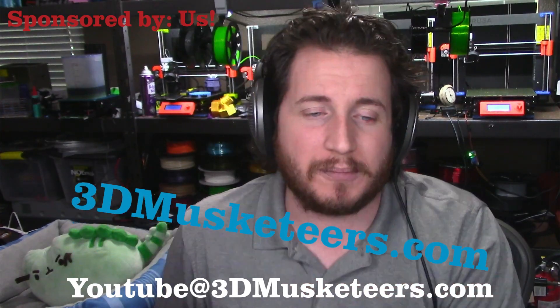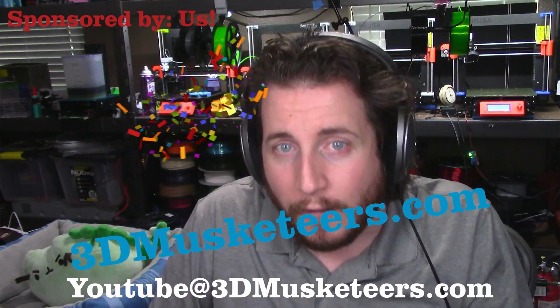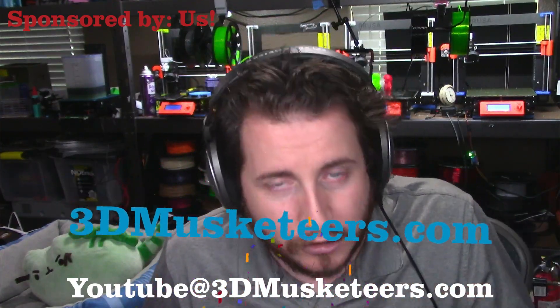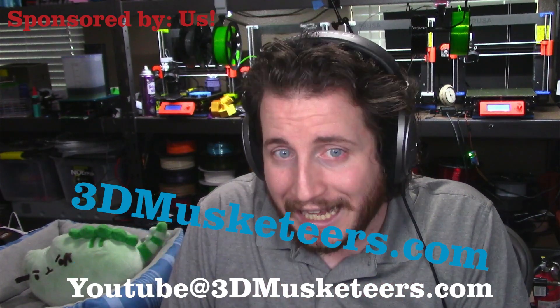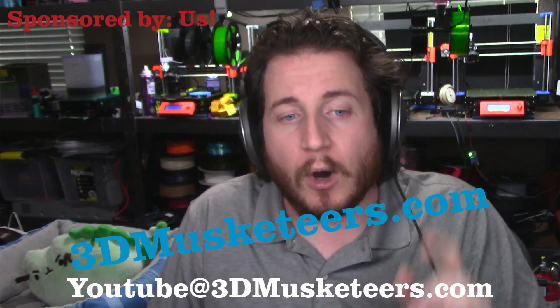Also be on the lookout — we are running a giveaway all of October, giving away a 3D printer on our Patreon. Details are coming very soon. October 1st everything opens up, and entries start as low as one dollar. You can win a 3D printer for a dollar.